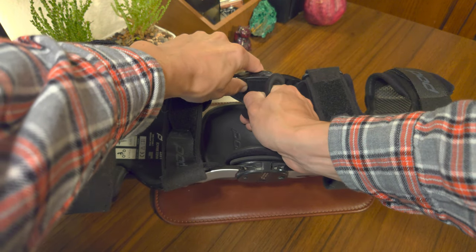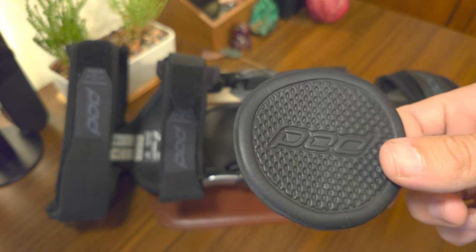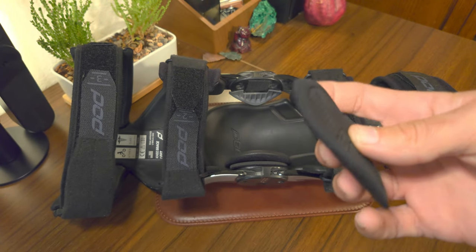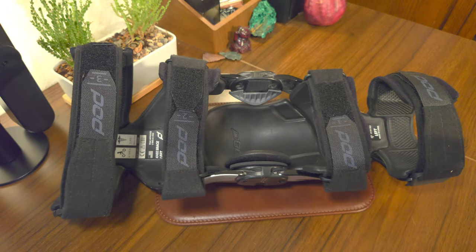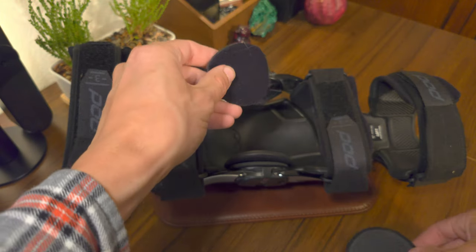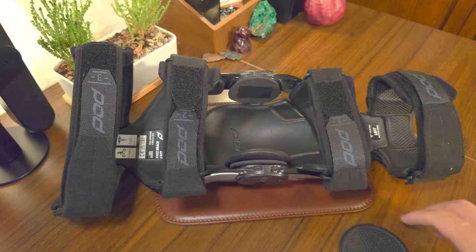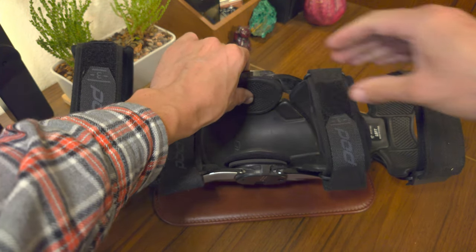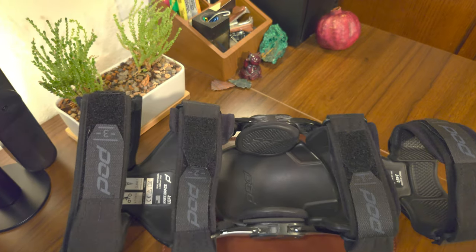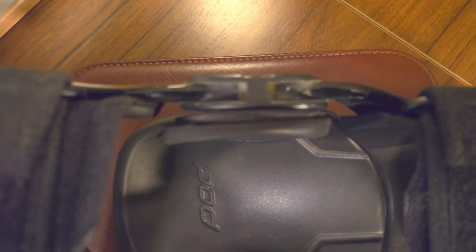The kneecaps are fully adjustable with different shapes and sizes to make sure the fit is just right. Ideally, the pads are meant to fit snugly against the widest part of your kneecap at a fully bent position — not too tight to the point they hurt, but tight enough to make sure they don't slip.